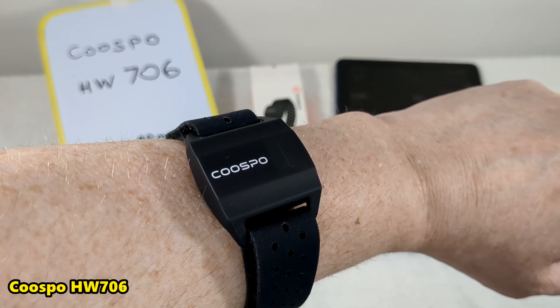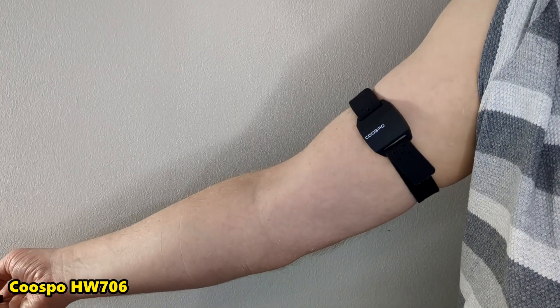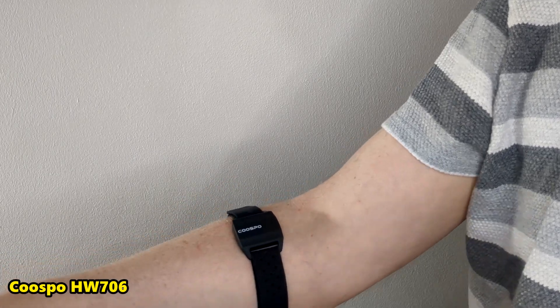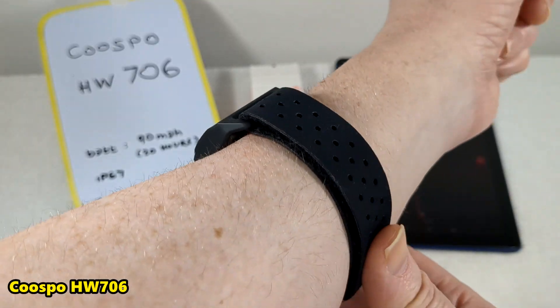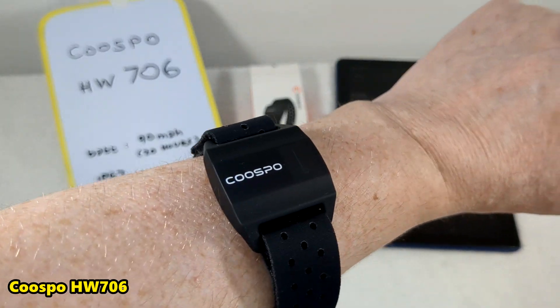I think every household should have a heart rate monitor. This is the armband type. You're meant to wear it on your upper arm or upper-lower arm. I'm wearing this on my wrist but really you're meant to wear it further up — it's an armband really.